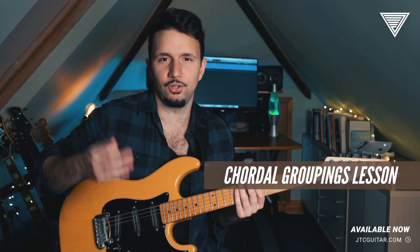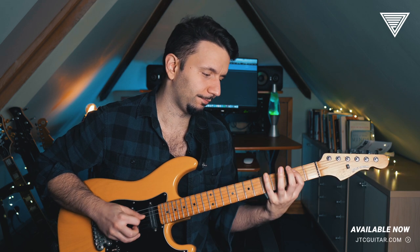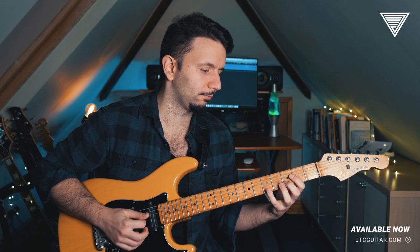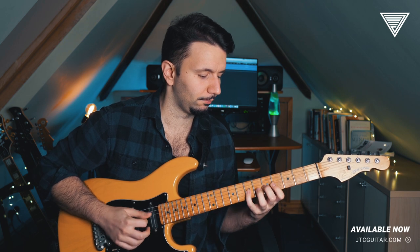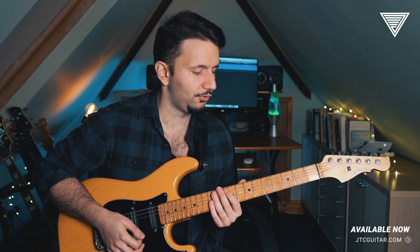Take a position of, let's say, G major — take this position — and the three-note-per-string position, and just work.